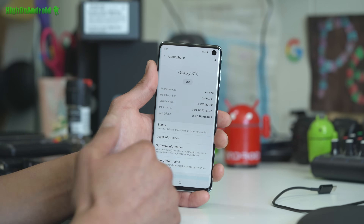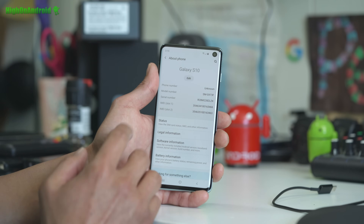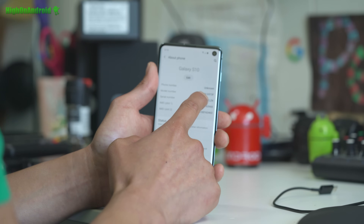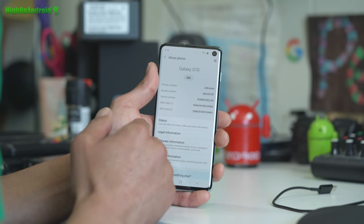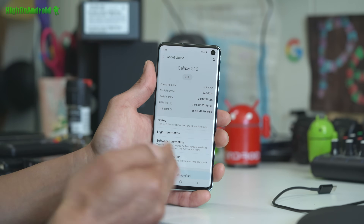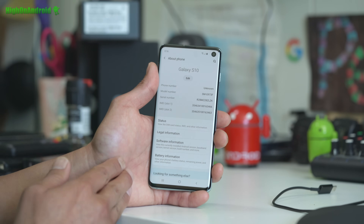Those are the only models supported. If you have the Galaxy S10e, it's going to be SM-G970F or N. S10 Plus is going to be SM-G975F or N. All the supported models will be listed on my website, so please go ahead and check that first before beginning this guide.